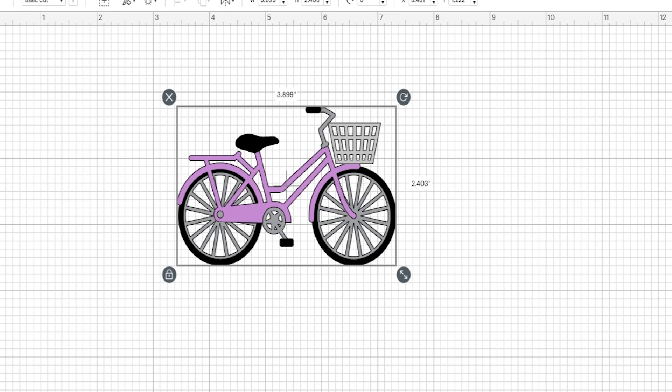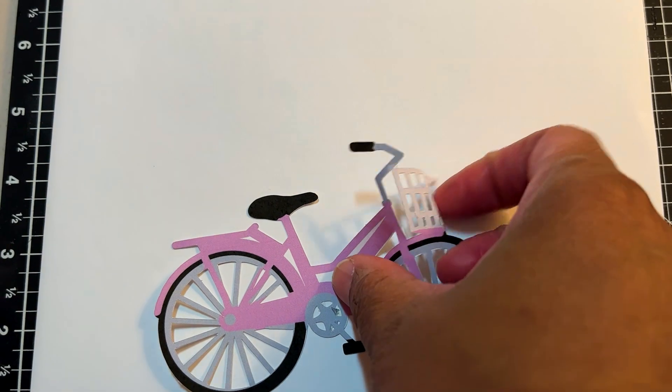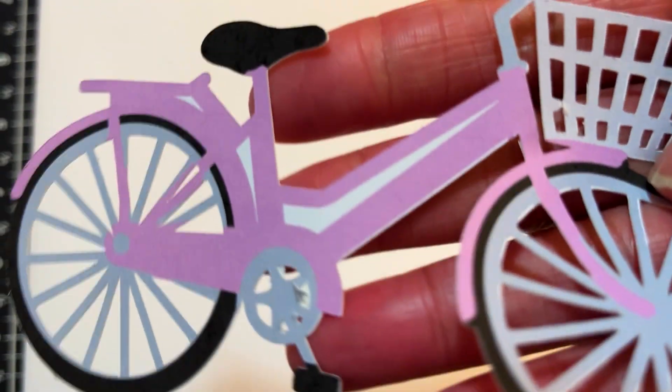Now some of you may know what print then cut is, but for those of you who do not — if you're new to Cricut or cutting machines in general — basically what it is: it allows you to take an image from Cricut Design Space or Silhouette Design Studio, send that image to your color printer, and then have the machine cut it out. Think about those scrapbook kits with embellishment packs — cardstock with an image on it, cut out, ready to use on your page. Your Cricut can do that.